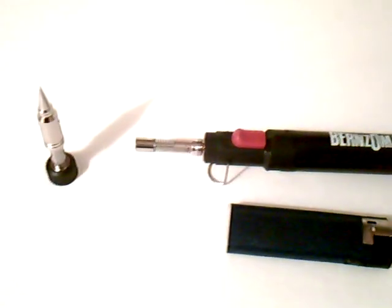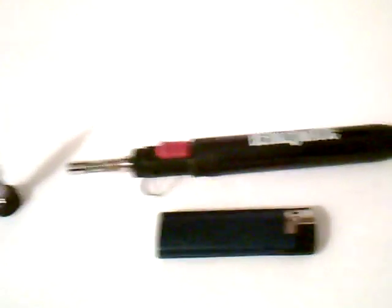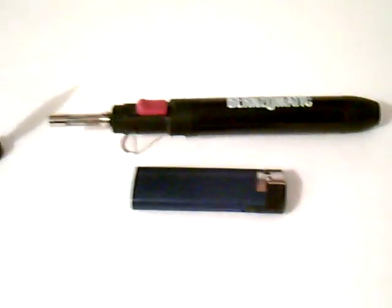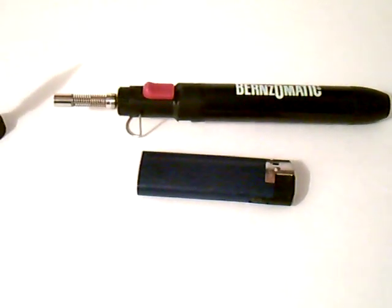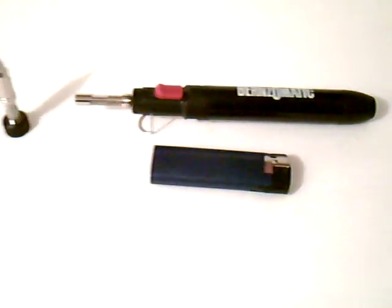I'm not sure of the BTU on this particular torch, but it's good for doing light work, brazing, a little soldering, doing some plumbing work — particularly if you have to get into some tight spaces. It's a lot easier to maneuver than one of the larger torches and it's fairly simple to use.